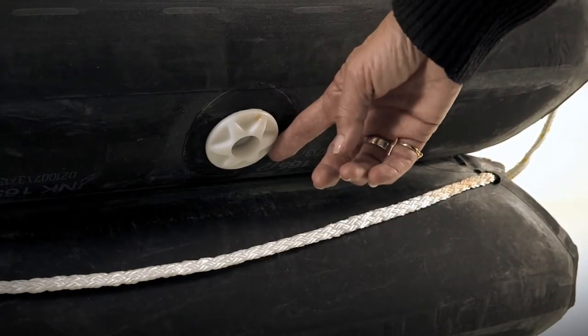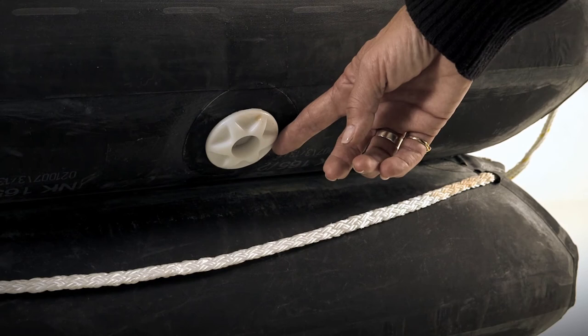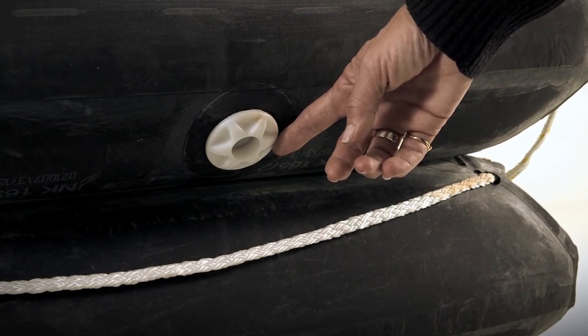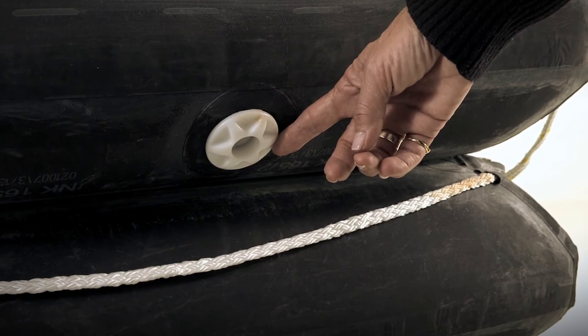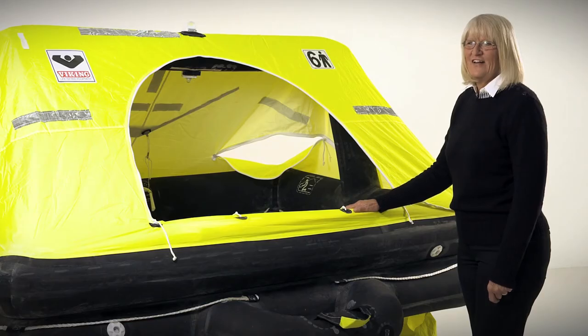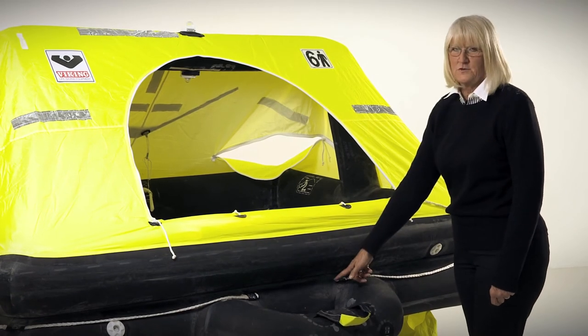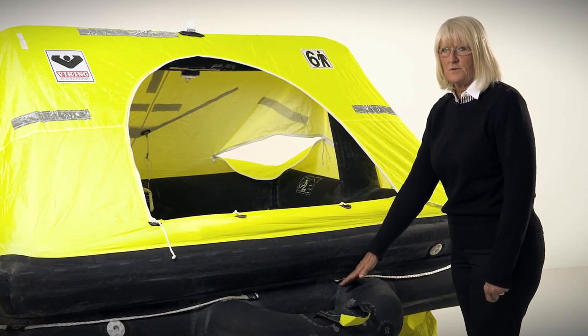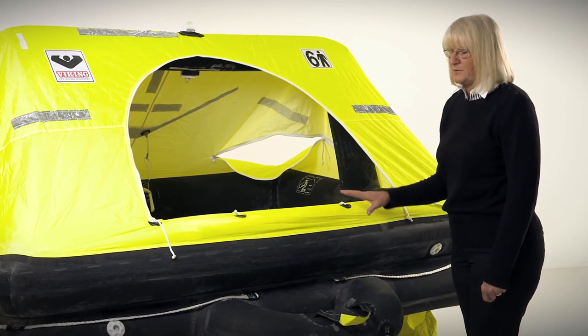It has pressure relief valves in the upper and lower tubes to expel excess air from the CO2 inflation. The pressure relief valves maintain a constant working pressure on both tubes. The raft is built to SOLAS standards and has two independent tubes — if you were to get a hole in one tube, the other tube will support the weight of the people in the life raft independently. It has four separate chambers.